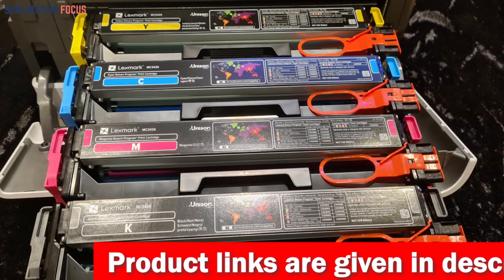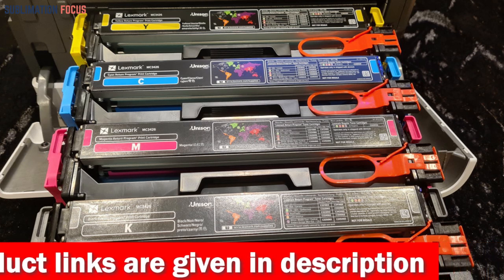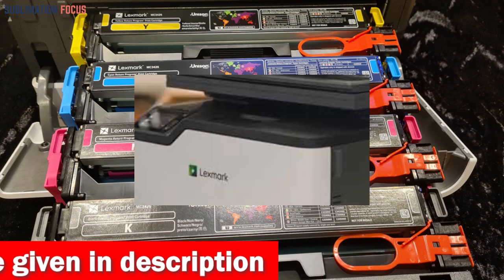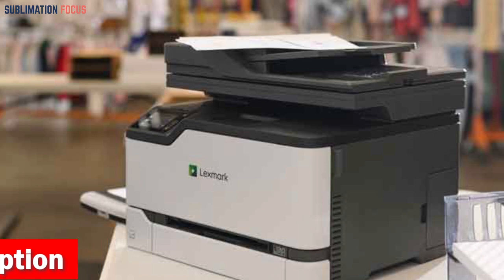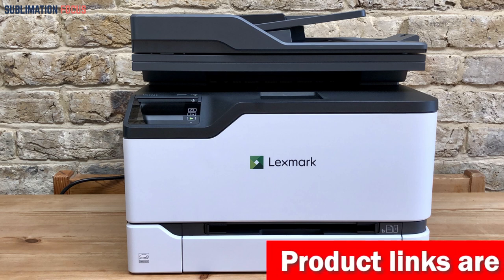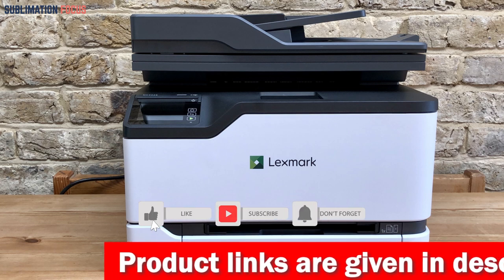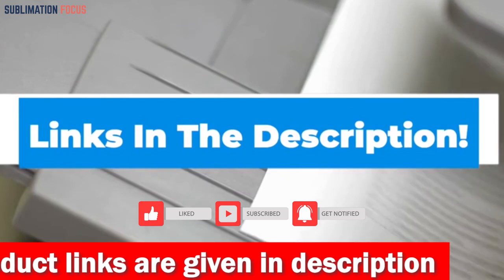Not only does the Lexmark MC3224i offer automatic two-sided printing, but it can also use up to 100% recycled paper and offers free and easy toner cartridge recycling, making it an eco-friendly option for those who want to reduce their environmental impact. The Lexmark MC3224i color all-in-one printer is ideal for a fast, efficient, and secure printer for printing photos. Its combination of speed, wireless connectivity, durability, and sustainability make it a top choice for any home or business. If you are interested, check out the link in the description box below.